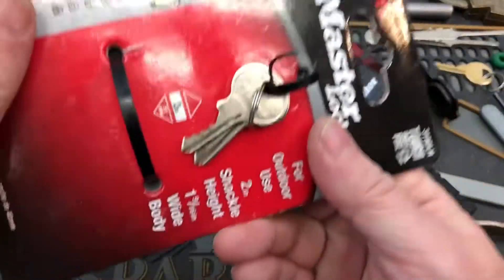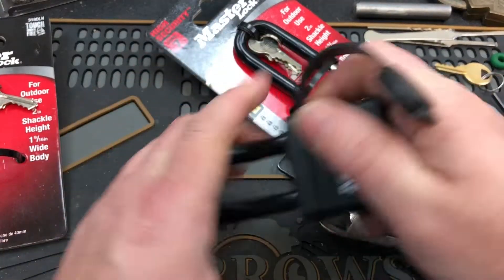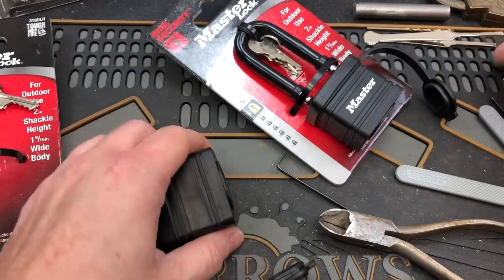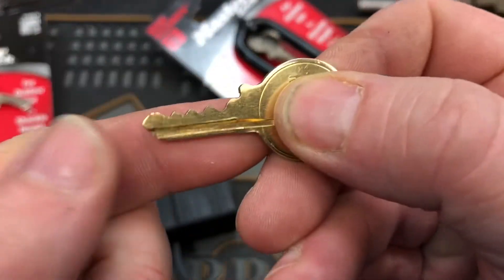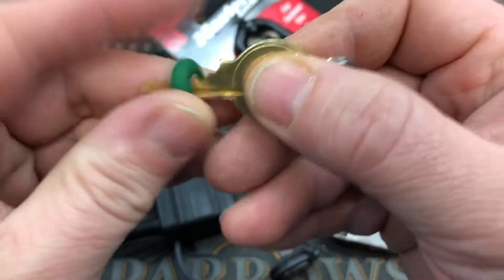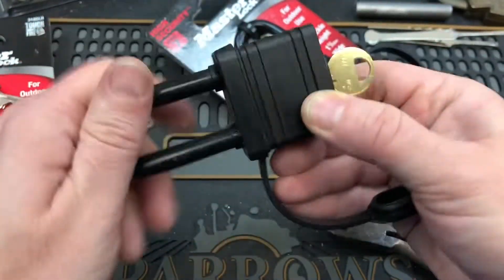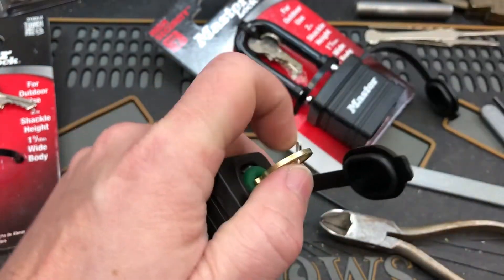Take a look at that key there. It might be fun to do. I did make a master bump key recently and it works pretty well on some of the masters that I have. It is locked up there — we'll give it a try.